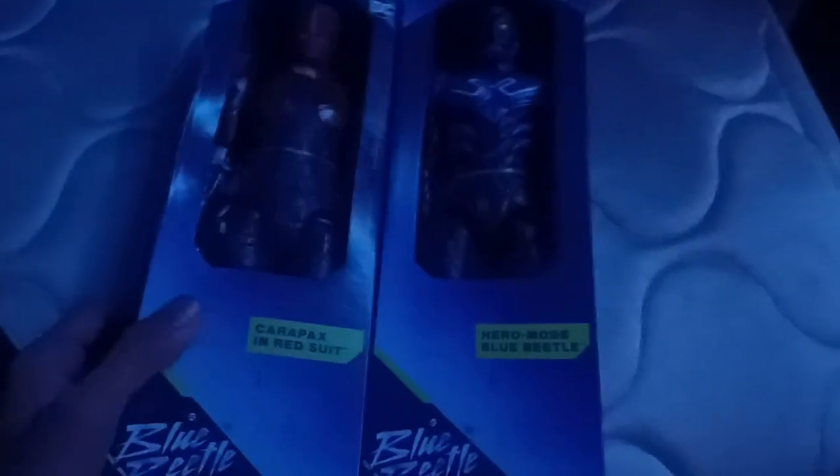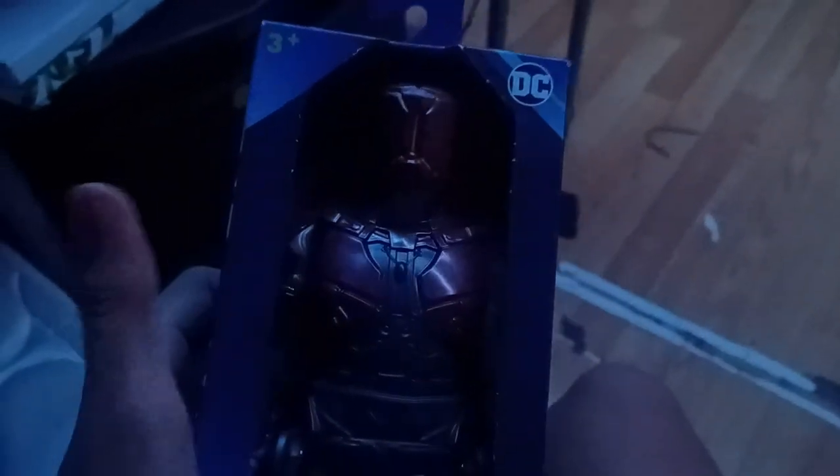Hi guys, today we're going to be bringing the Spin Master 12-inch Core Care Packs — I don't know how to pronounce it — but Care Packs is in a red suit, and this is before or after his upgrade to his big Care Packs suit.